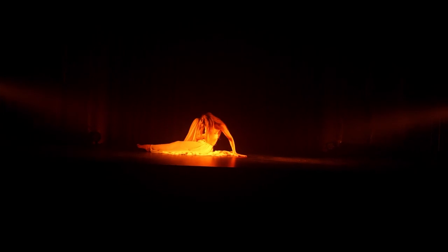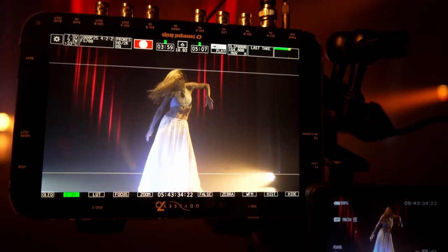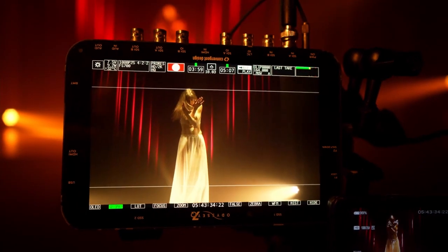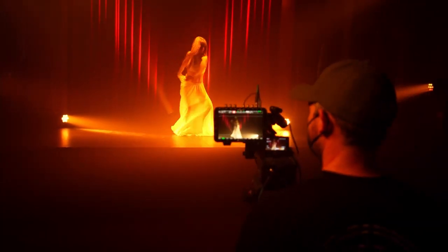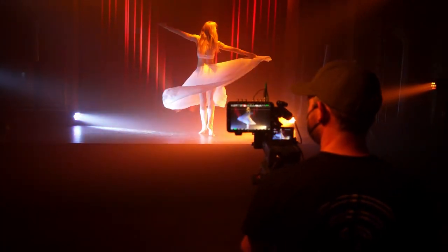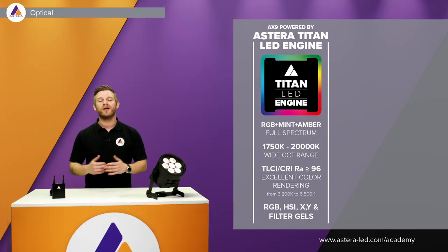CRI and TLCI is 96 or above. Depending on the color space you want to use — for instance in the app or on the display — you can choose to work with RGB, HSI, X and Y, and also filter gels. These are accessible from the display of the light, in the app, or even from a lighting desk.